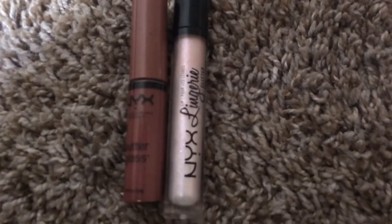Now I'm putting on a mixture of NYX Butter Gloss in Praline and Glitter Lip Lingerie — that's my favorite lip combo, and it just makes your lips look really good.